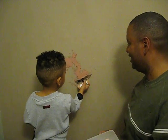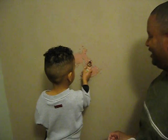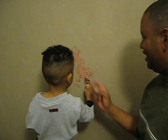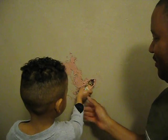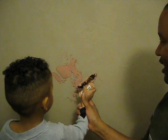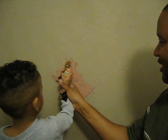Now hold it here and do it again. Just that way. Like this, like that, go that way. Like that. Good boy.